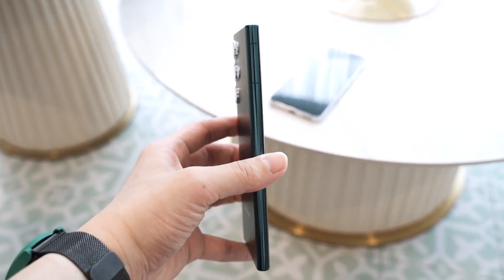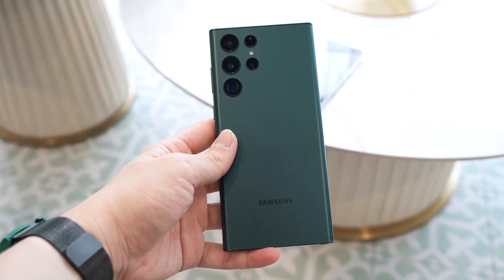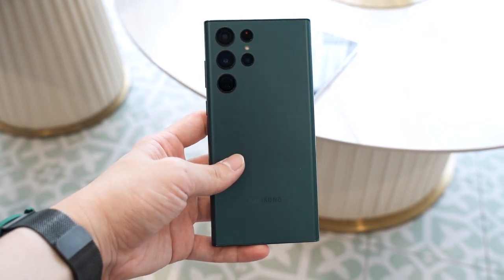The Galaxy S22 Ultra features something called Armor Aluminium, which is supposed to provide even more rigidity, and both the front and back glass are covered by Corning Gorilla Glass Victus Plus.